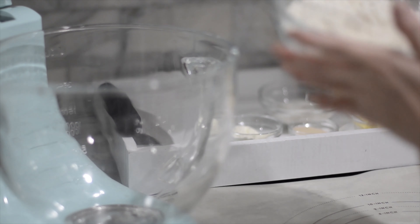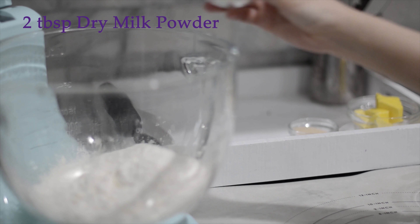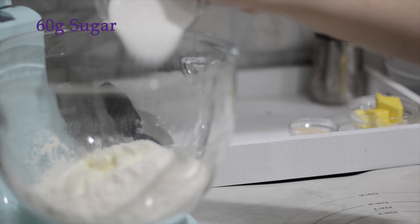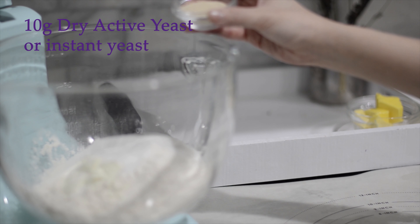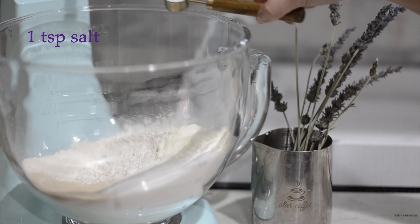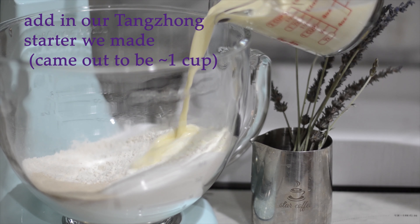We're going to put in about 400 grams of bread flour, 2 tablespoons of dry milk, 60 grams of granulated sugar, and 3 grams of dry active yeast — if you have instant yeast, you can use it as well. Add 1 teaspoon of salt, then add in our tangzhong starter that we made earlier, now completely cooled down.